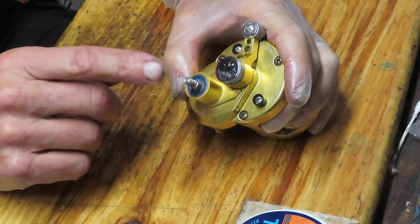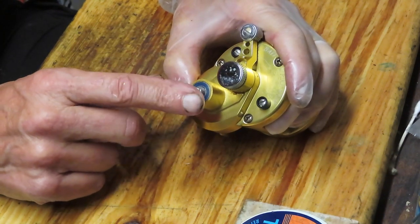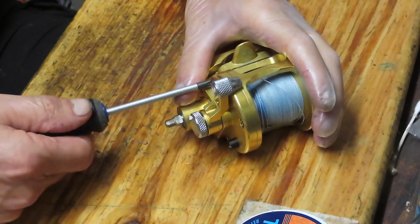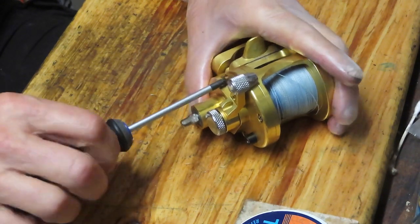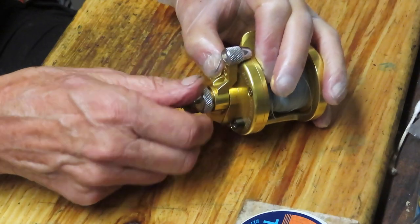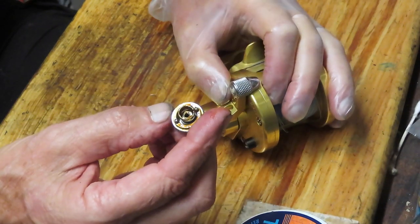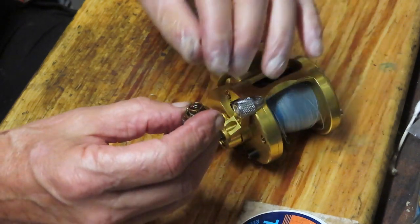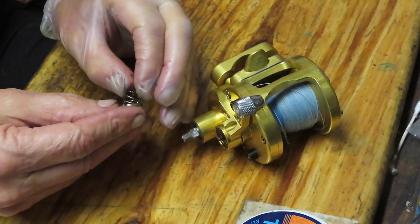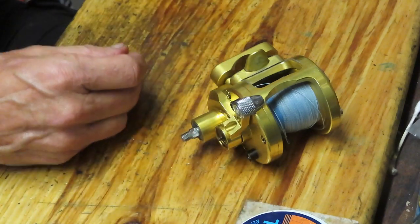We just removed the handle. You don't need to remove the handle unless you intend to work on the gears inside — if you just want to clean out the inside and work on the drag, you can do that without removing it. Now we're going to remove the cap that holds the spool and line guide assembly in place. Notice there is a spring underneath, nestled in the cap. There are also two little ball-bearing needles that will click as you move the lever so you know where you are.